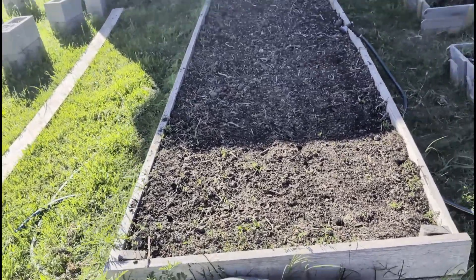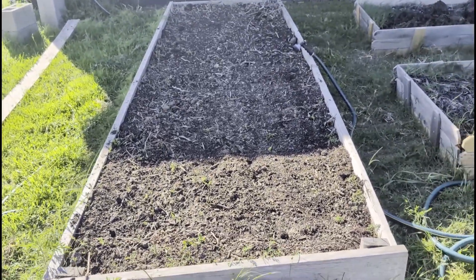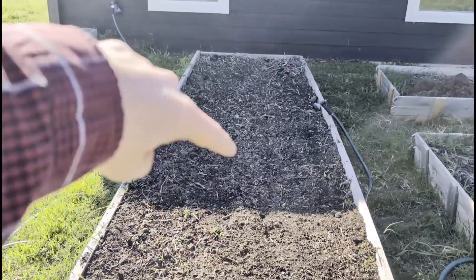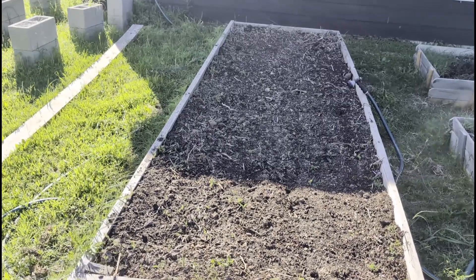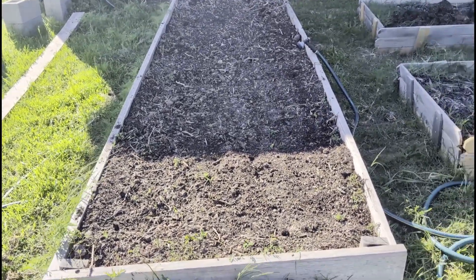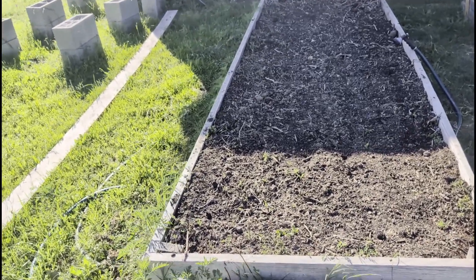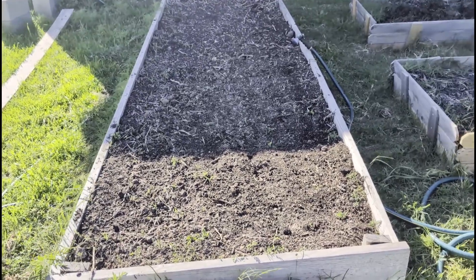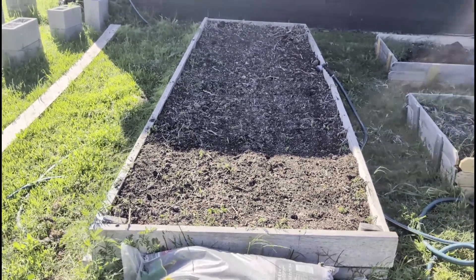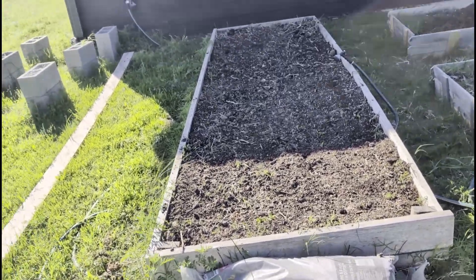Over here, I put down beans yesterday. This has three rows running down the length of the bed — Blue Lake bush beans. Hopefully they're going to turn into mostly green beans, not like pintos. Eventually I want to get pinto beans going in here in quantity, but for now we're just going to settle with that because I had an empty raised bed.